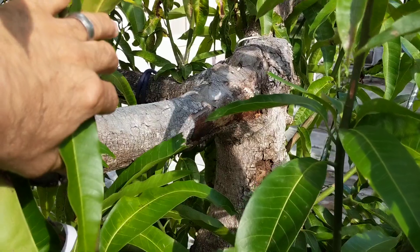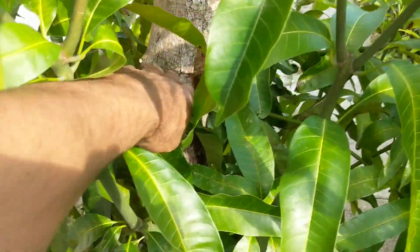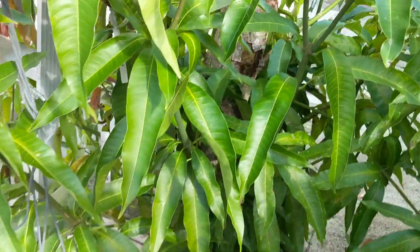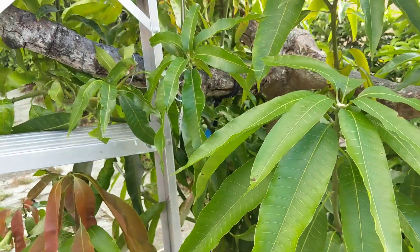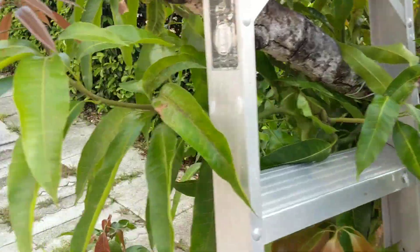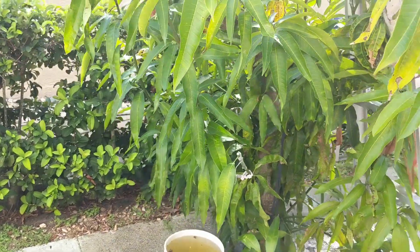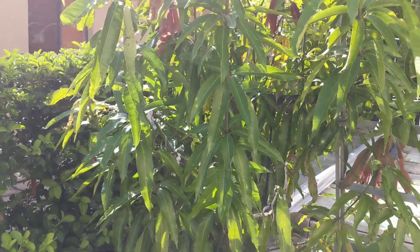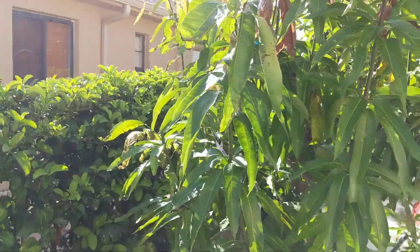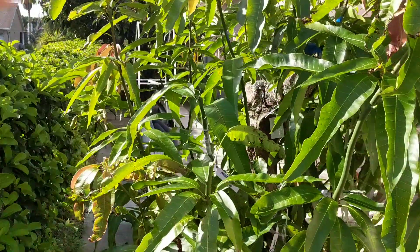It's had some fungal issues too. So next year we're going to cut it — probably about three feet off the ground — to get rid of all that top wood. We wanted to wait a little bit. My father-in-law was saying we should wait until the tree has vegetated out enough to handle the hard pruning, because it's going to need all that energy to heal itself.